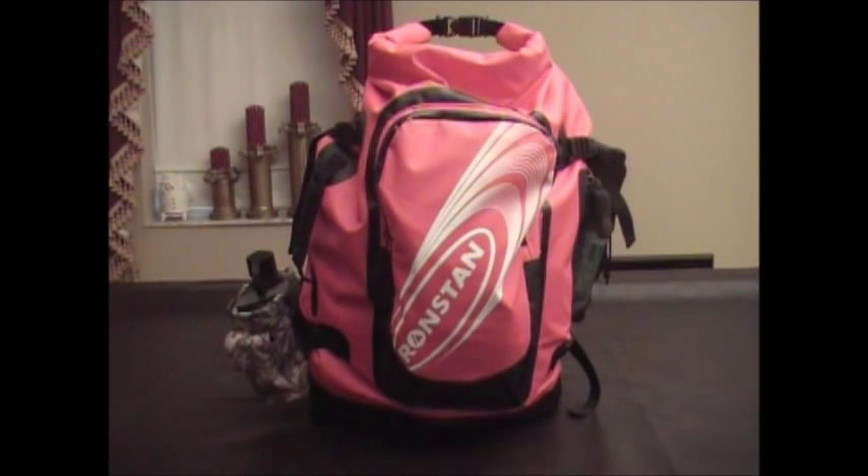Hey guys, Anthony here. We're going to do a review today on this 55-liter dry bag by Ron Stan. It's labeled a dry sailing bag, but I'm using it as a go bag. Tonight we're going to show you what we have — a more detailed look at the go bag items packed in. Basically it's a roll-down duffel, around 30 inches high when opened, about 20 inches wide, by about 13 inches deep. Those are rough measurements. It's got welded construction and an external pocket right here.